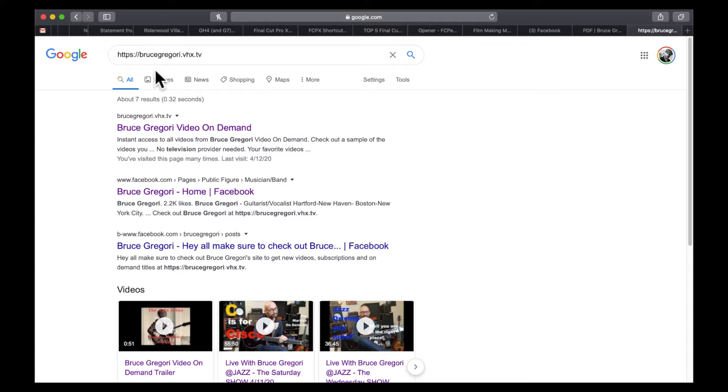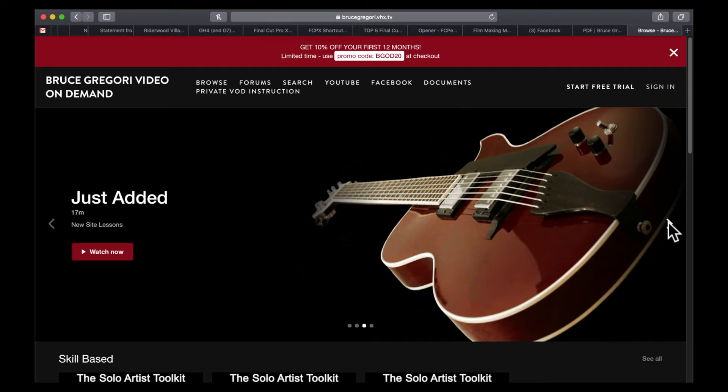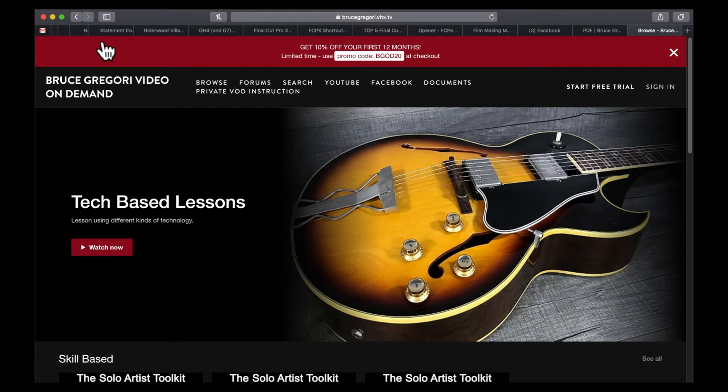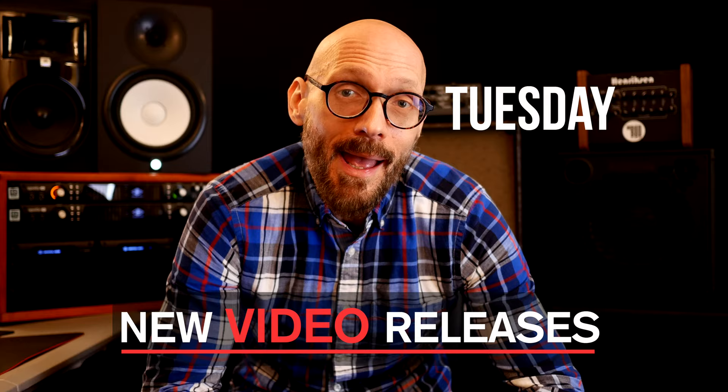We're gonna get a wonderful look at this classic Grant Green tune. Check out how you can get more videos like this one — just navigate to Bruce Gregory Video on Demand. When you get to the site, you can browse videos in a wide variety of categories. Each video covers a different topic and has bonus content and supporting documentation. There's even a free trial option. Don't forget to use your promo code to get a discount off your first purchase — the link for that promo code is in the description down below. If you dig the video, throw it a like, hit the subscribe button, and don't forget to hit the bell notification so you know every time I upload a new video. The channel releases new videos every Tuesday and every Friday.